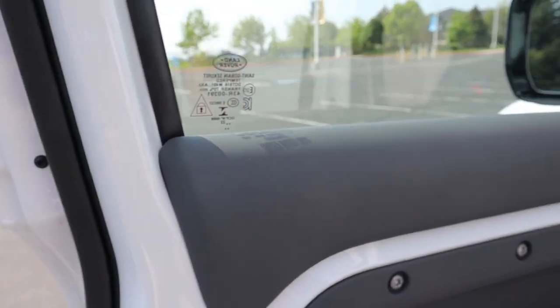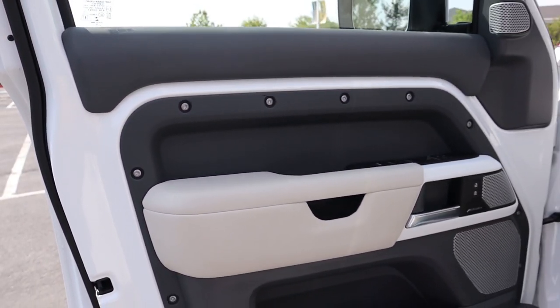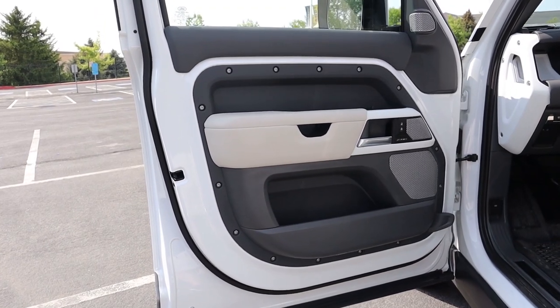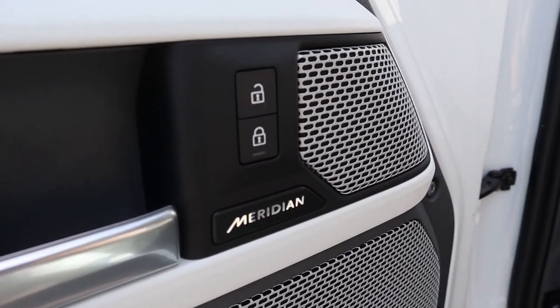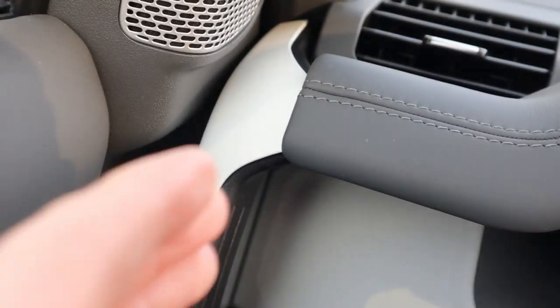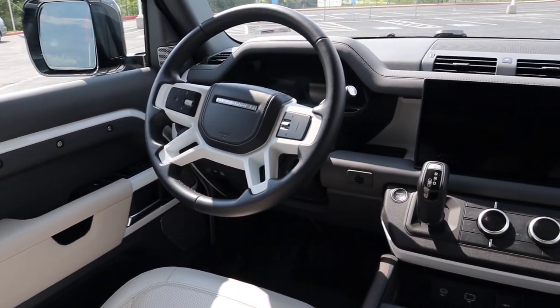Now let's talk about the interior of the Land Rover Defender. One of the first things you'll notice is that this vehicle isn't as cheap as your typical off-roader, but it's also not as luxurious as a Range Rover — it's kind of an in-between zone with a pretty minimalist interior. Starting with the door panel, you have soft touch material up top, then body painted exposed metal that gives it that rugged look, Torx head screws on the panel, and a 10-speaker 400-watt Meridian sound system. Moving inside the cabin, there's a grab handle on the left-hand side reminiscent of the Ford Bronco, with nice use of materials throughout.